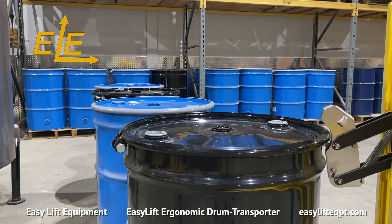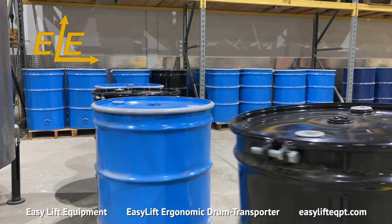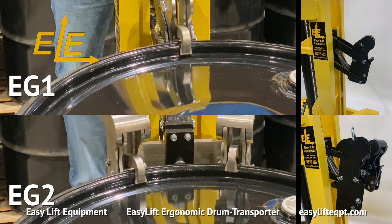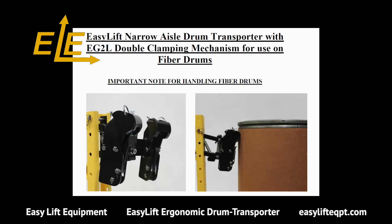The EG1 single clamping mechanism is designed for steel and plastic chimed drums. The EG2 double clamping mechanism is recommended for working with open top drums, plastic or fiber drums. There is a specific procedure for clamping fiber drums; please consult the manual for the best method for handling fiber drums.